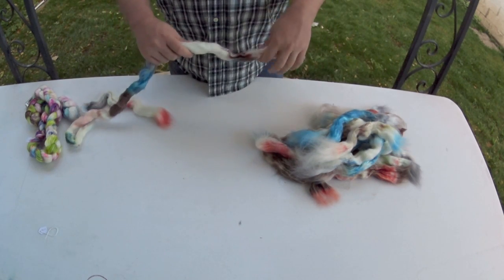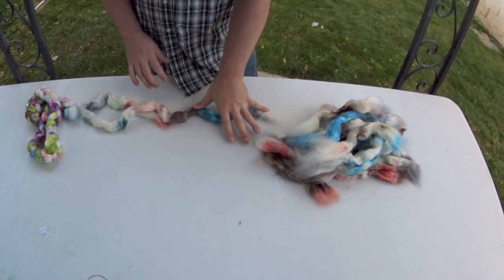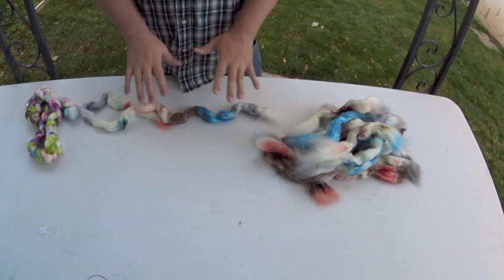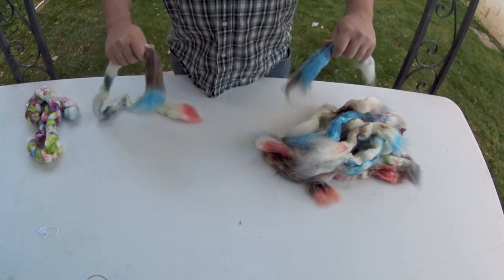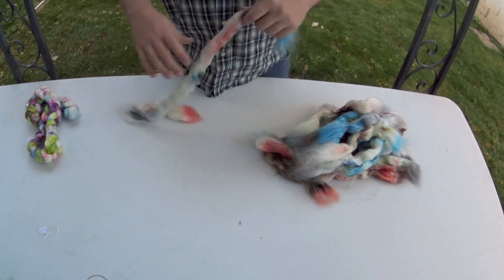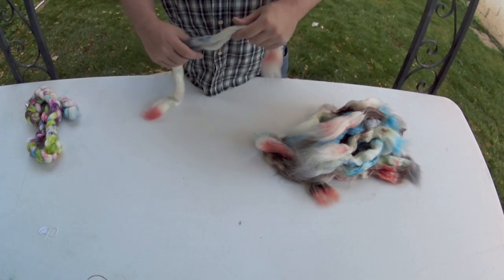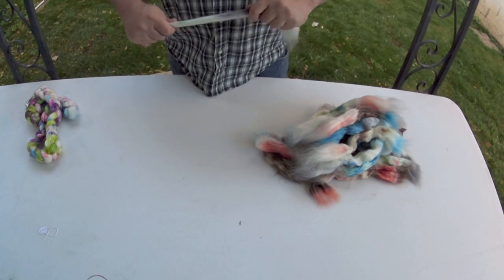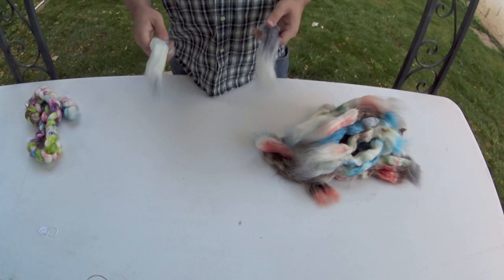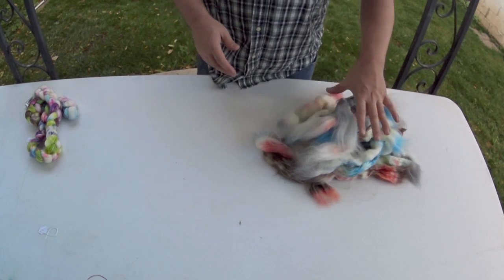Figuring out stripe width takes a little bit of math, so if that intimidates you, just section it off nine to ten inches at a time and break your fiber. Don't worry about it. One of the great things about this technique is it produces really fun, interesting socks. So now we have our pile of fiber.